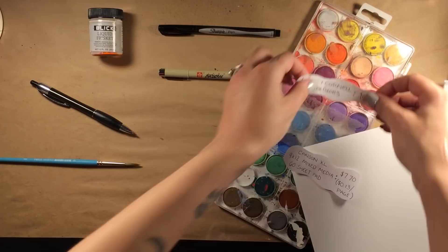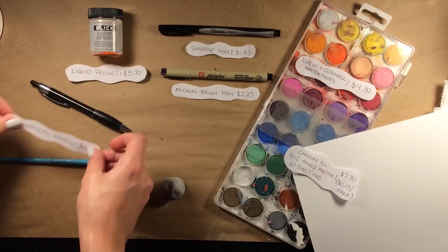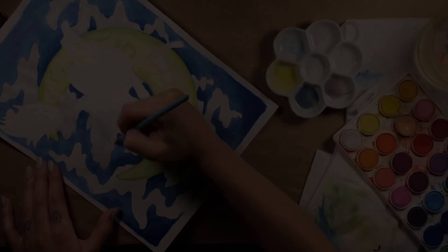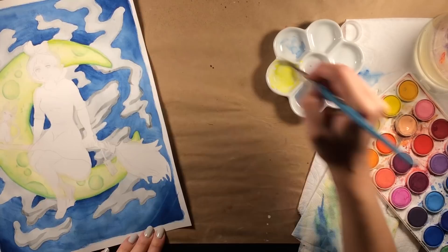Originally I was going to make this a cheap art supply challenge, but I really didn't want to go out and spend any money on stuff I didn't need, especially since I wasn't going to be buying a new watercolor palette. Then I was going to make it a $25 and under art supply challenge with supplies I already had, but towards the end I used a white gel pen and that would have sent my total over $25. So I basically just decided upon using fairly inexpensive products that I already owned while also using my very first real watercolor palette.